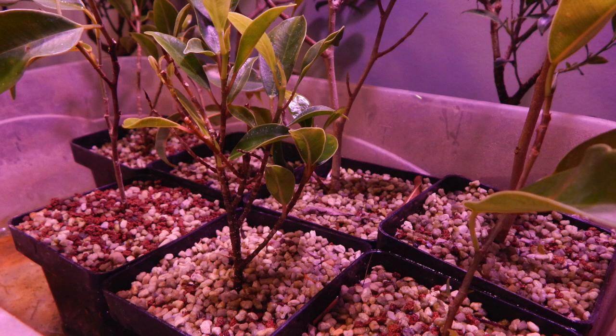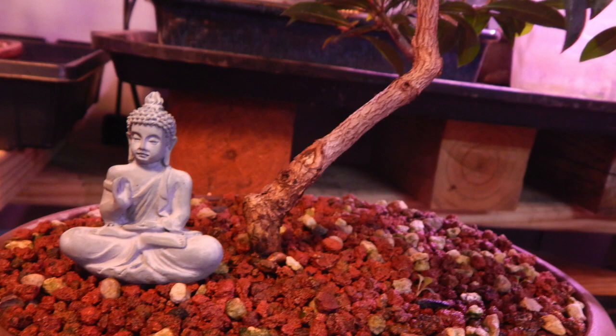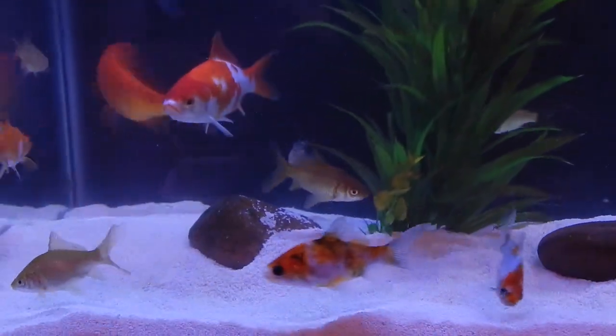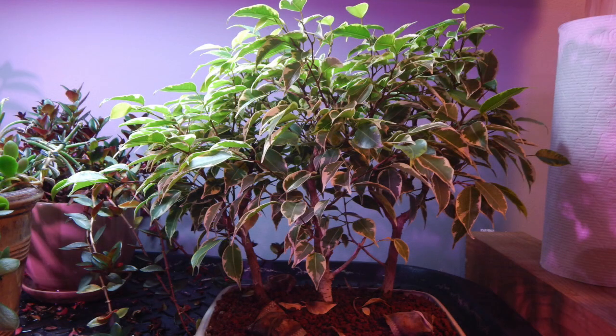Thanks for joining me everybody. It's the first weekend in November, so most of my work now is going to be inside my plant room. But before we get to this variegated ficus forest, I'm going to take you back outside to the cabin cold frame that we worked on last video. It's complete and it's ready to show you. Let's go take a quick peek outside and then we'll head back in here to the warm plant room and work on the forest.